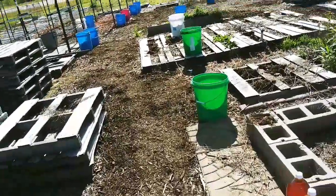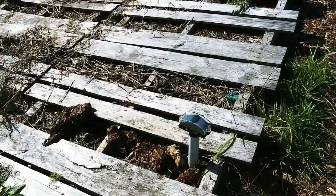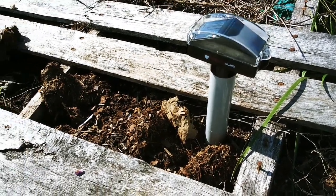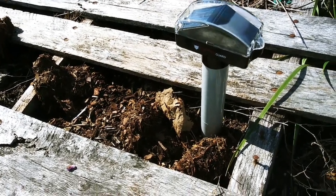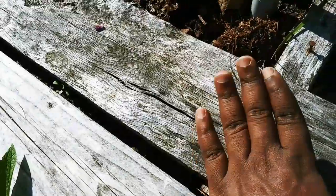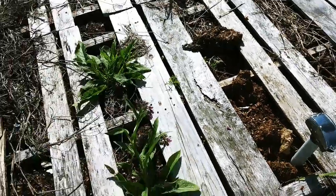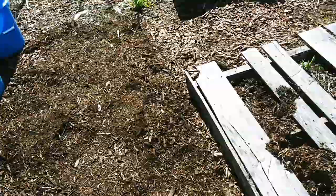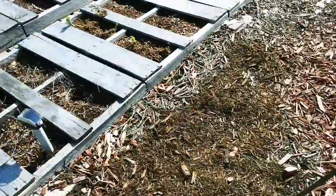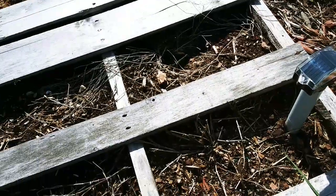Last season I had to plant pretty much everything in peat pots because we had a mouse and vole problem. These things called Predator Guard are like the best thing ever — they not only run away things underground, but also things on top of the ground. I'm going to tap right here. I also have some other solar-powered predator guards around here in places where we had digging from snakes, moles, voles, and mice.